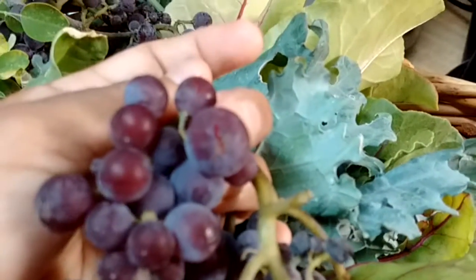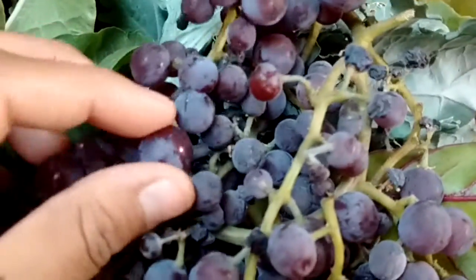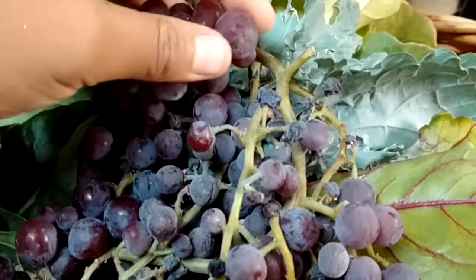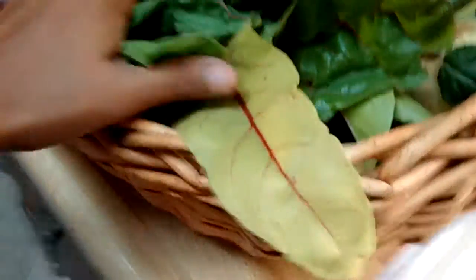We got some grapes this year but the grapes had a bit of a problem - they're actually cracking before they get to full size. We don't know why that's happening. They're fine as long as we wash them, they're usually coated in this little powder anyway, but the cracking thing is not quite normal, as far as I've been told by my mother-in-law who tends the grapevines.